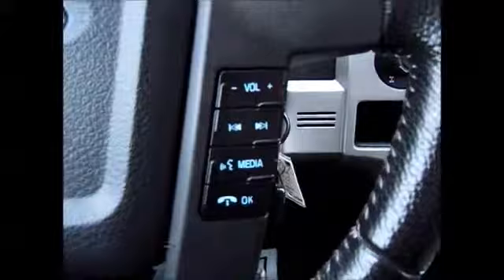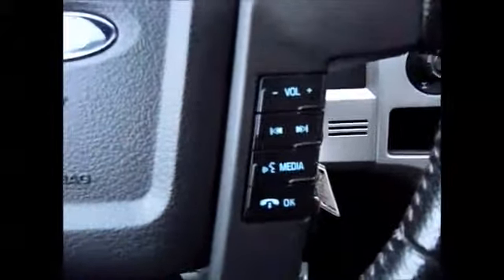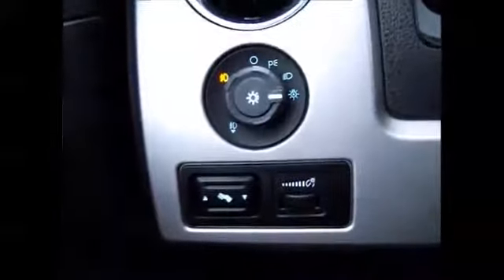On the steering wheel, we have the cruise control buttons on the left side, and the media controls and Bluetooth connectivity with your phone on the right. It has automatic headlights, fog lights, and electronic adjustable pedals.